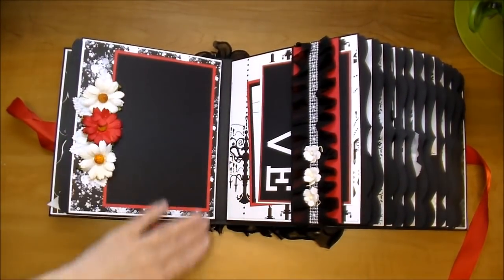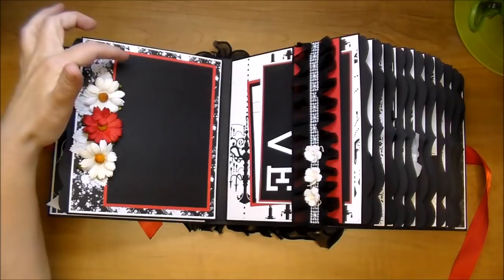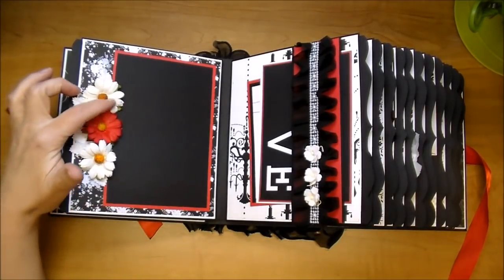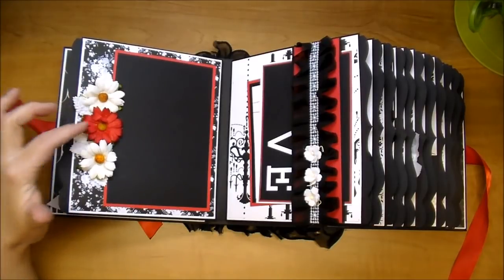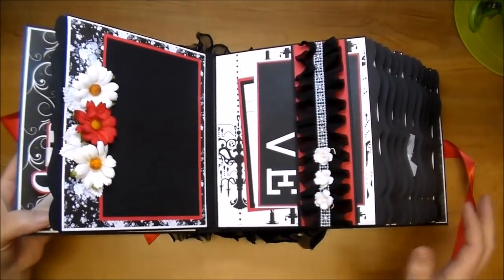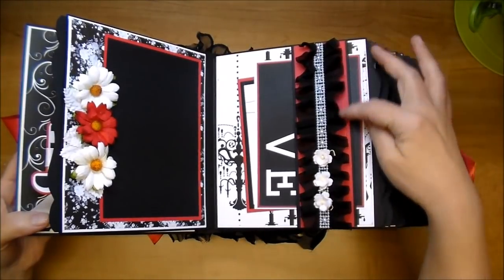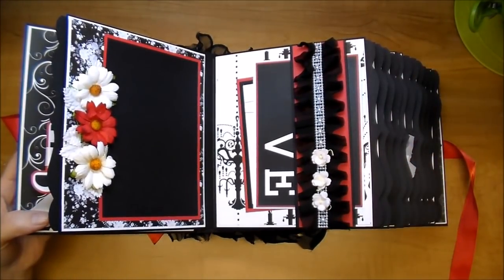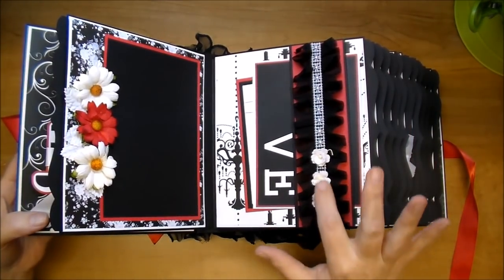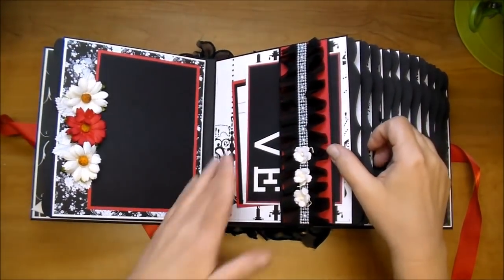On this side, I left a large photo mat. This will hold a 4x6 photo and leave a slight black border. I added some of these gorgeous chrysanthemums again and some of the leaves. On this side, I did a side belly band using some black and red paper. I also used some black trim and then this flat back pearl trim from Wild Orchid Crafts, along with some sweetheart blossoms.